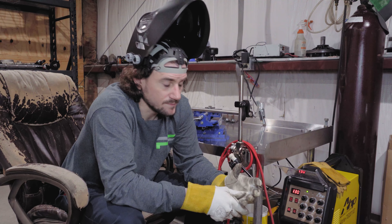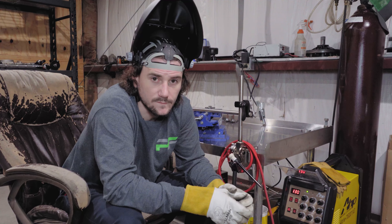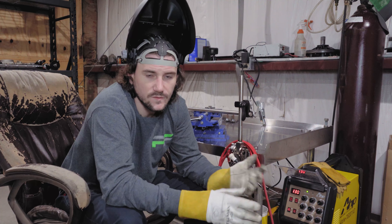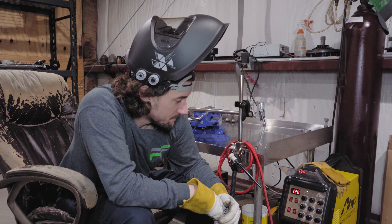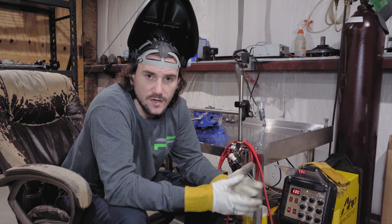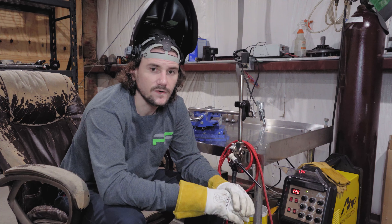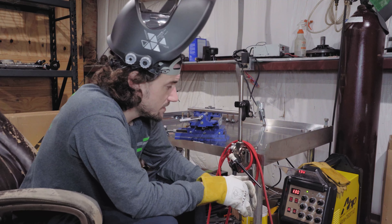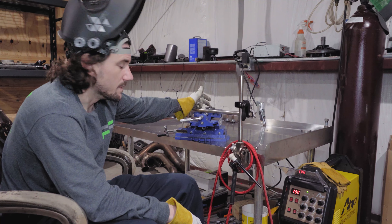Alright, so what are we doing? Well, doing a lot of repetitive welding. Currently, I am welding the ends for the V2 CTS-V chromoly engine mounts.